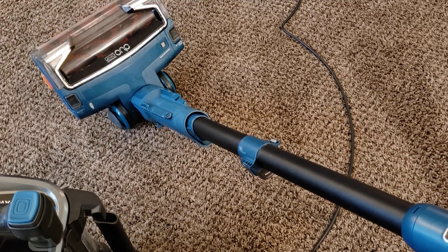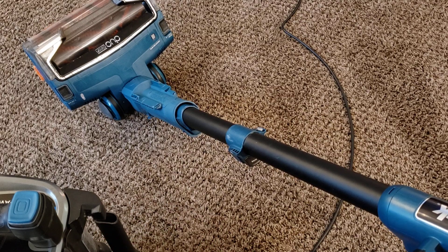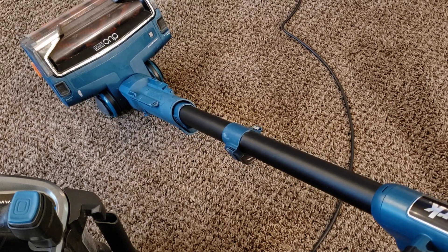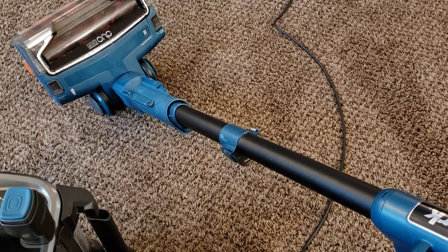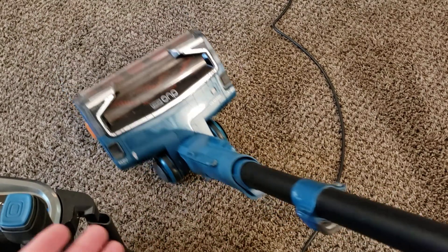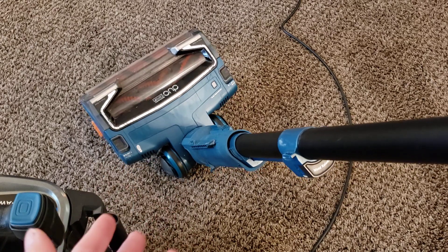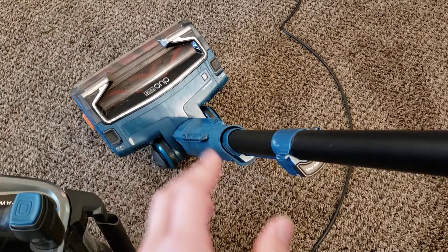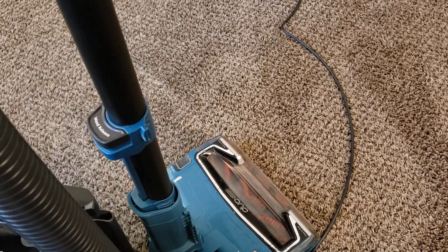The power lift-away does work great and gives you the same clean performance as when it's fully together. But because of the issue where the vacuum pulls itself forward, it makes it very hard to steer in power lift-away mode. It's hard to actually feel it on camera, but while it is nice to have, it's not very pleasant to use in my experience. It's purely functional — not something that would be pleasant to use. And if you're trying to carry the whole unit, this is extremely heavy, and this hose is also not very stretchable. It can cause the machine to fall over.